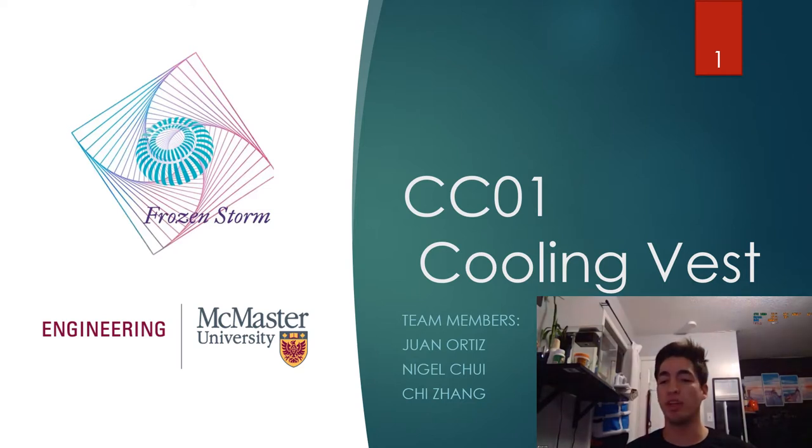In each slide, you'll find a small video explaining the content of the slide on the bottom right corner. Please follow along and I hope you enjoy it.